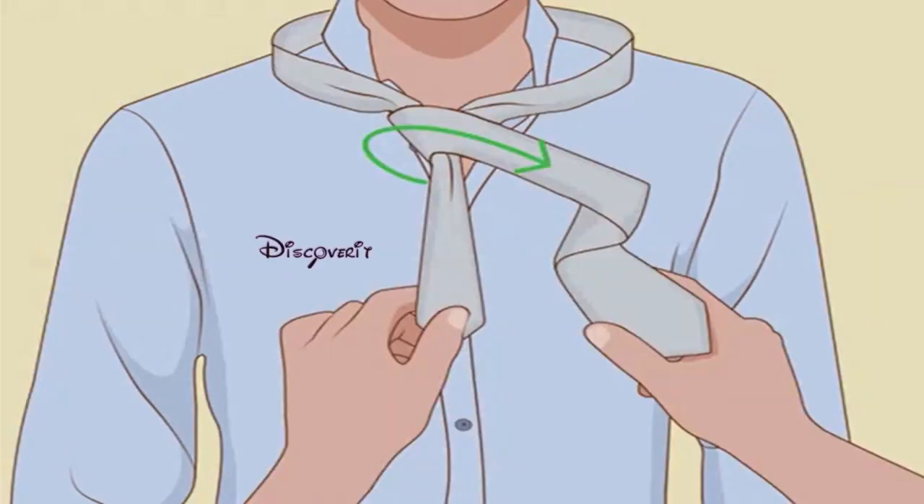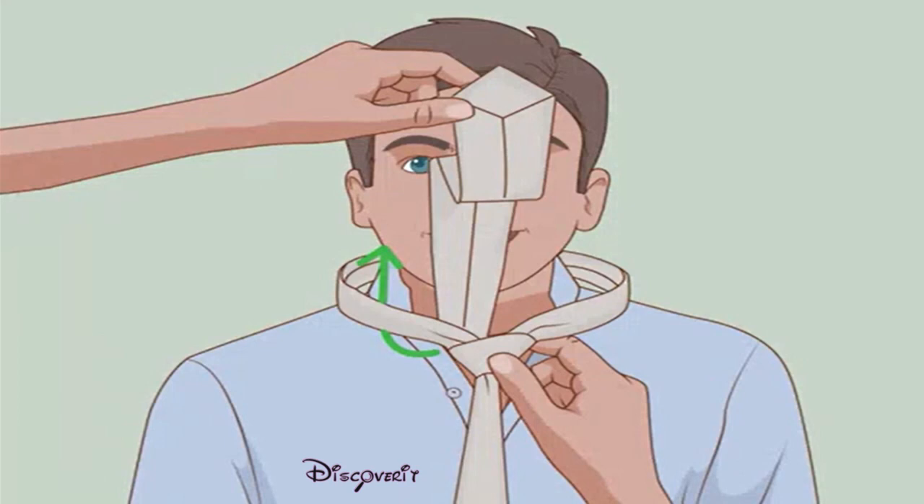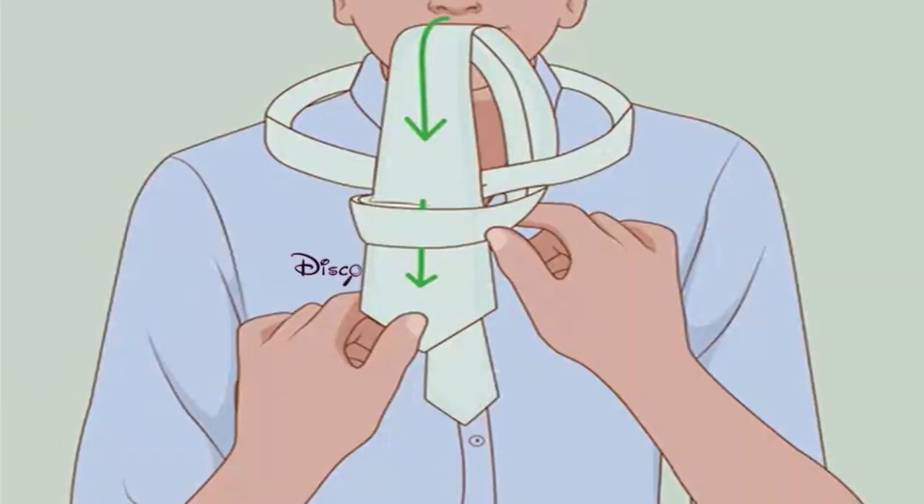Cross over one more time — bring the wide end back over the narrow end as before. Pull up through the neck loop: fold the wide tip under itself and pull it up through the loop at the wearer's collar. Bring it down through the front loop. The wearer should now have a horizontal loop at the front of his tie. Insert the wide end through this loop and pull through.